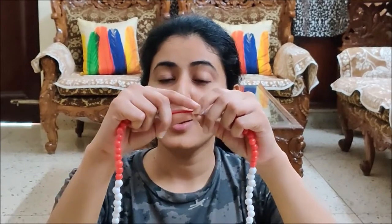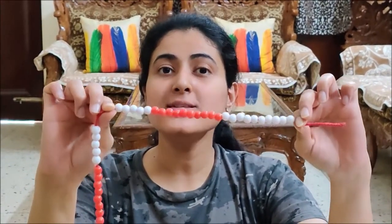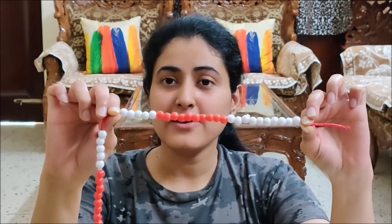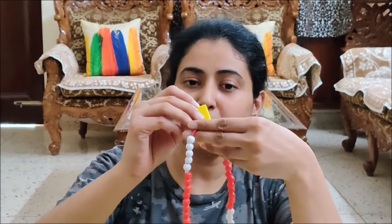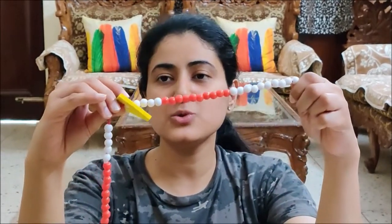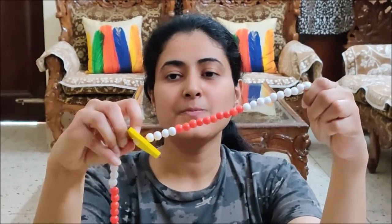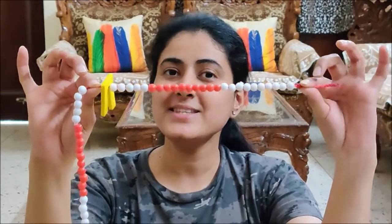So after 25, hold this thread with your fingers. So you have 25 beads here. And why did we take out 25 beads? Because today is 25. After taking out 25 beads, you have to hold your beads in its place by putting this small foam tip. I have put it after 25. So today is 25.